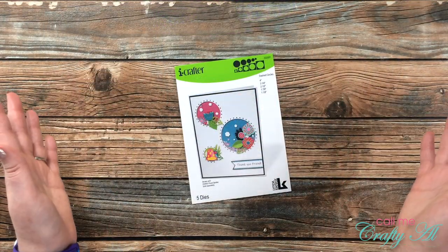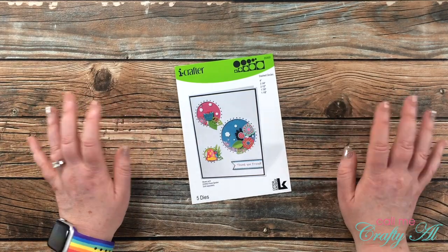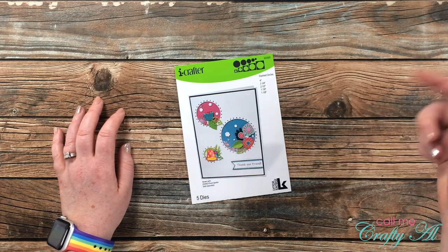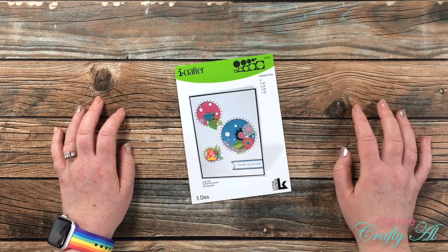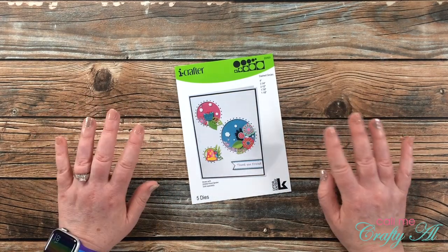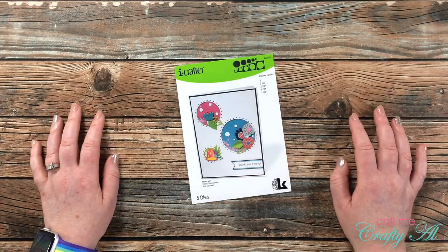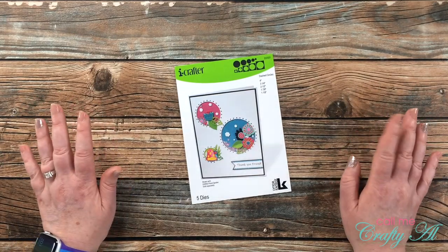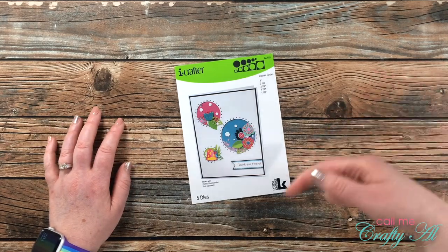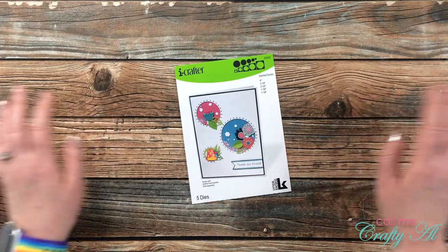I hope that after watching today's video you'll go check out their online store — they have lots of great stamps and dies, including some fun interactive ones. I will have their store linked in the description box below. Once I get started on the process of today's cards I'll go to a voiceover and let you know about any other products or tools I bring in. If I leave you with any questions, leave them in the comment section below and I'll get back to you as soon as I can. Let's get crafty!